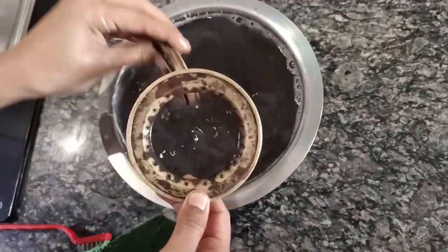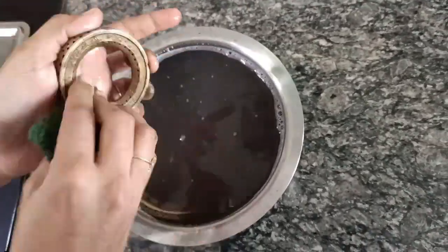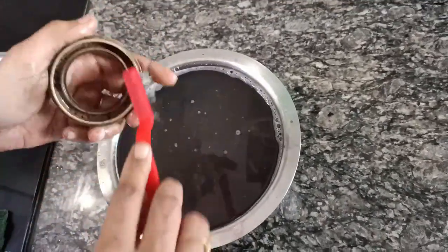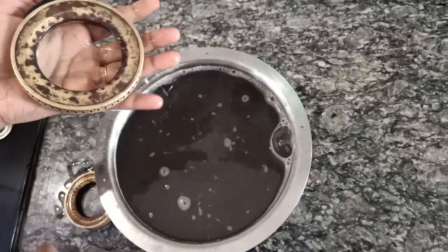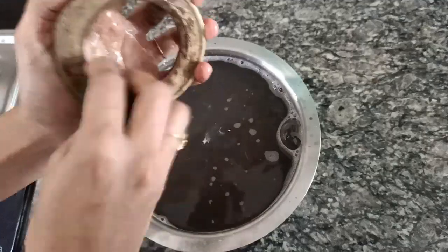After soaking it overnight, you can see the color difference in the burner. Using dish soap, gently scrub it on all sides. Use a metal cleaning brush to declog the pores of the burner. Do it the same way for all the burners.